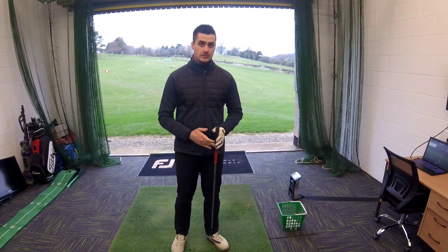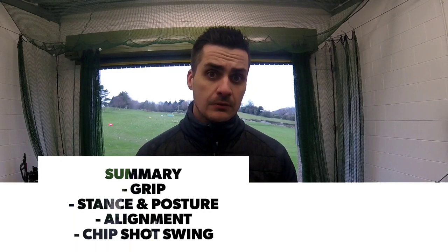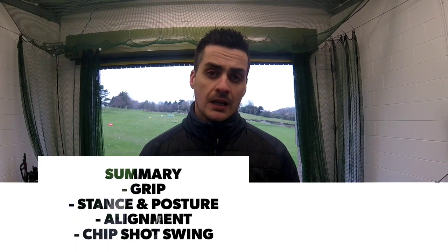Just to summarise everything: we've covered how to take a basic grip of the club, how to take the stance and posture, how to aim the club to hit the ball where we want it to go, and how to do a basic swing movement for a chip shot. Stay tuned for the next video where we'll be covering some longer swing movements. If you get the chance, try to get down onto a practice driving range and give it a good working in — let me know your feedback and send me some videos of how you're getting on. Thanks very much.